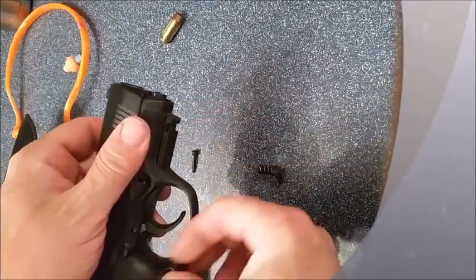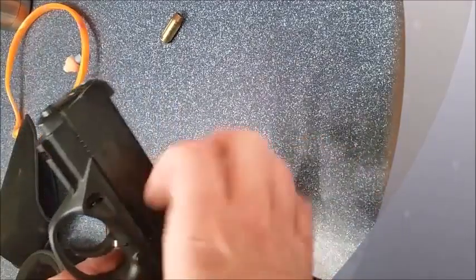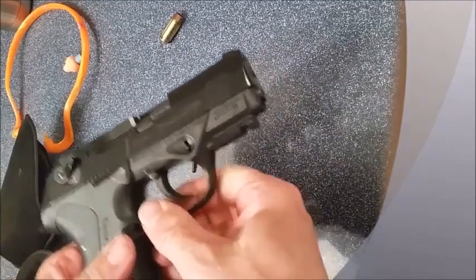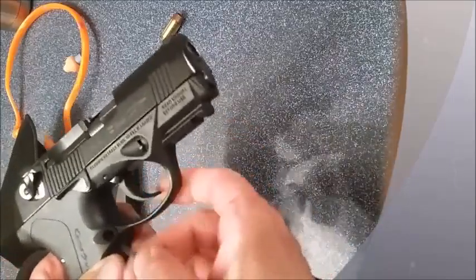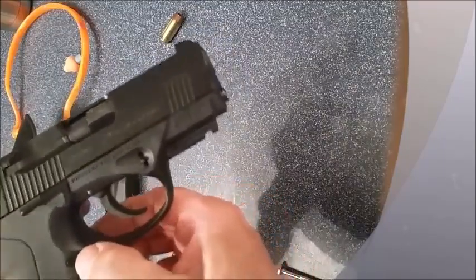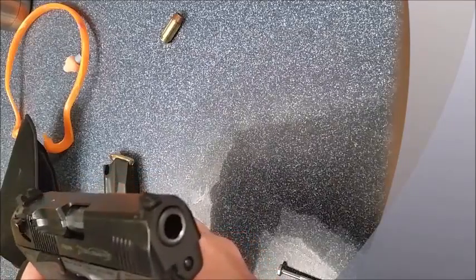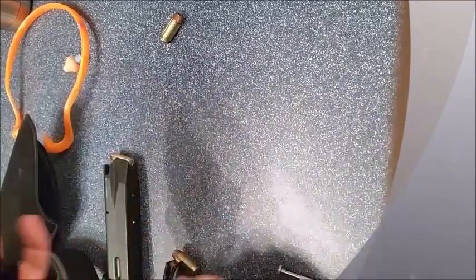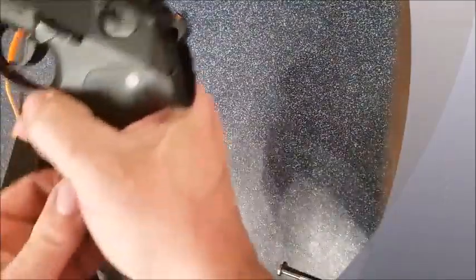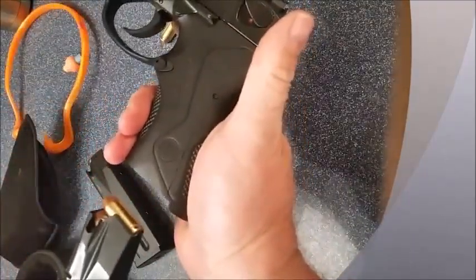Put the non-button side in, then put your spring and button in, hold them together, push your button in, and put your pin in — and that should be that. Magazine out — that's all there is to it folks.